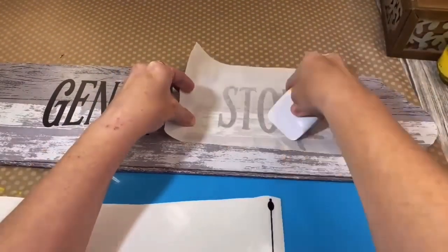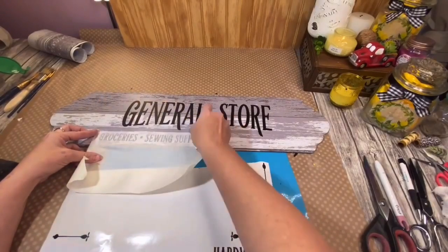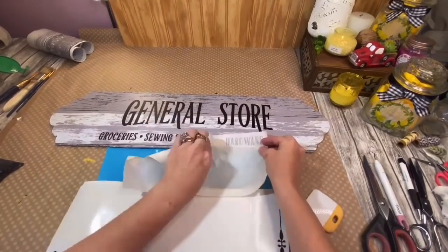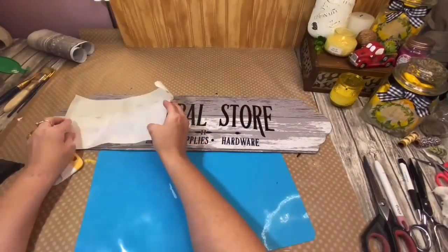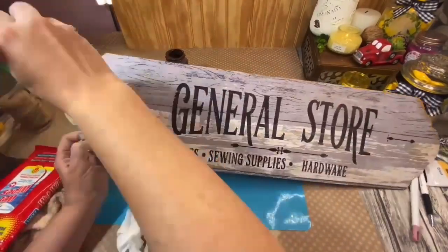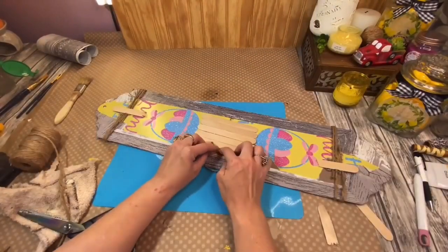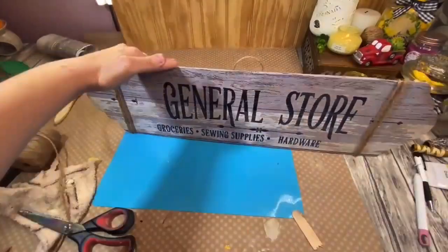Maybe because I used to watch the Waltons all the time when I was a kid, and I loved Ike and Cora Beth. I always wanted to name a child Cora Beth because of that show — Ike and Cora Beth Godsey, they had a general store and I loved it. I just put all of my decal down on this sign, then took my Waverly Antique Wax and went all around the edges to distress it. Then I took some thick jute twine from Walmart and wound it around the sides about two times, and made a simple little hanger from the jute in the back. That's it to this sign, and it still hangs over my craft table today.